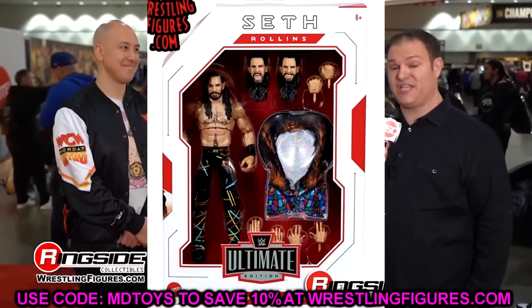Sometimes you're just chilling and you get hit in the face with reveals, and you know what, sometimes it's a great day and sometimes it's a bummerific day. But today I think we have some really good stuff going on. Let's dive into these images — we are taking a look at brand new WWE Ultimate Edition images of the Ultimate Edition Series 17: Seth Rollins and Andre the Giant.